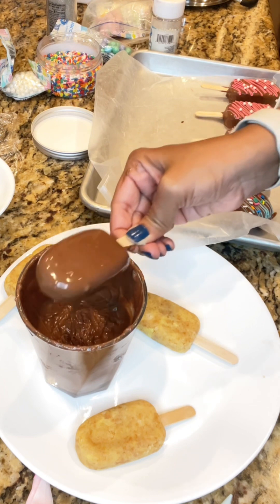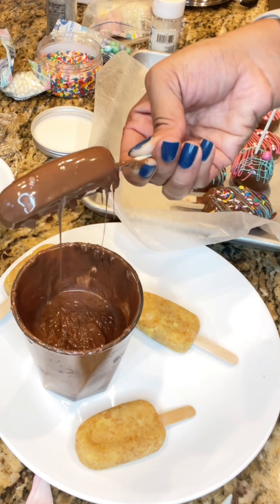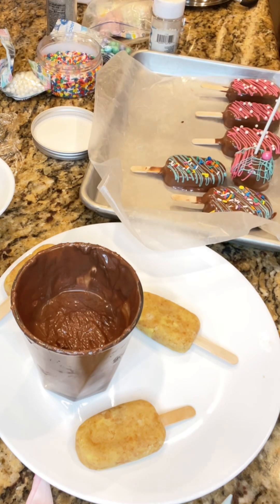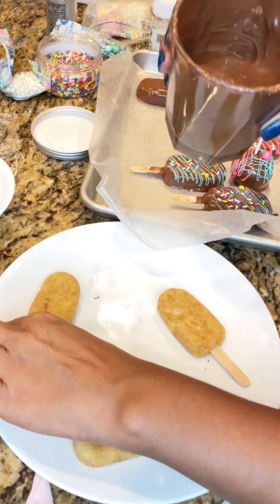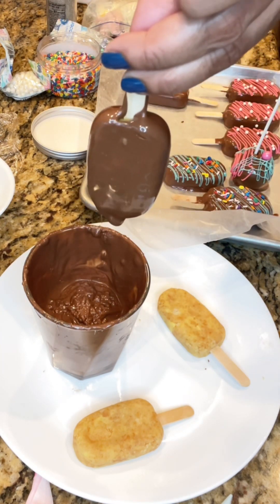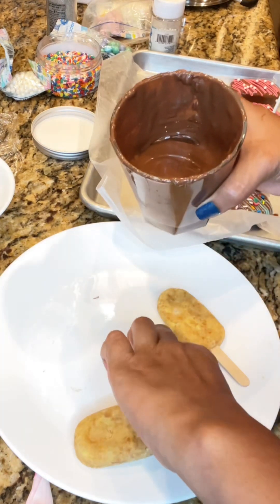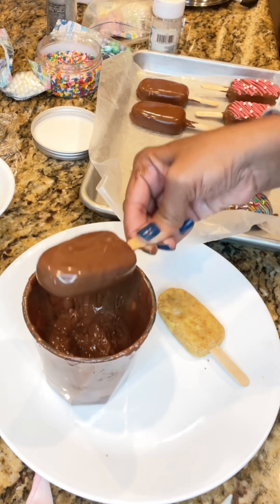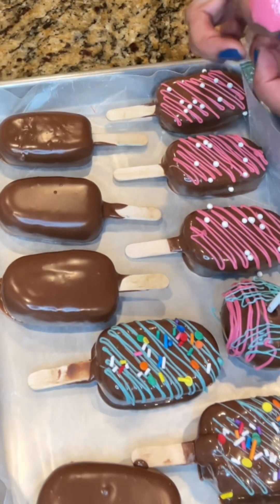I'm tapping the stick on the corner of the glass I have the chocolate in — but you want to tap gently because the cakesicles are soft and not fully frozen. I remove the excess using the edge of the glass, and just keep dipping until all the cakesicles are fully covered. I give the chocolate a stir between each dip to ensure it's properly mixed.